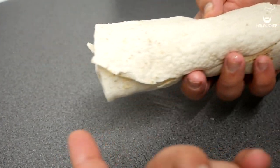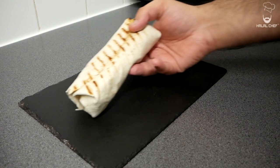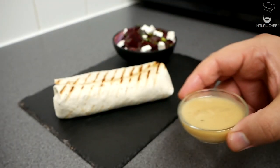This is a closed wrap — closed from both sides. If you want, you can toast or grill the outside of the wrap. Let's plate this up with your wrap, the beetroot salad, and some of this vinaigrette dressing.